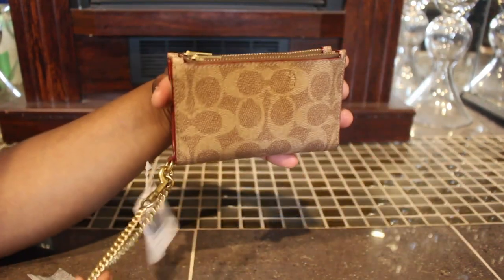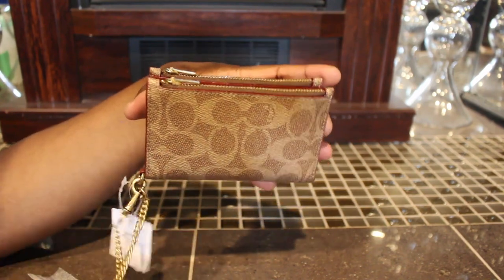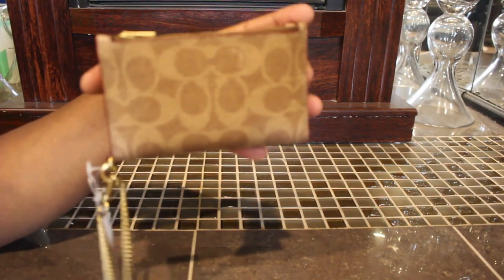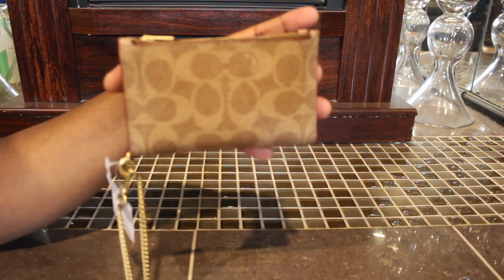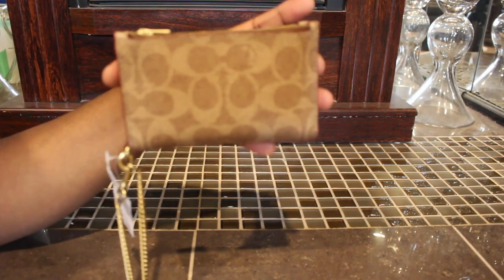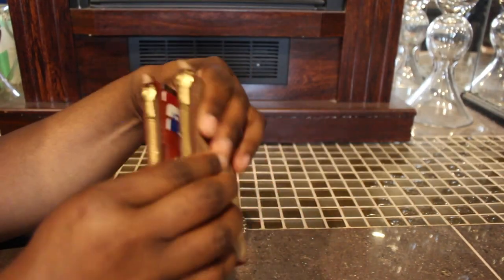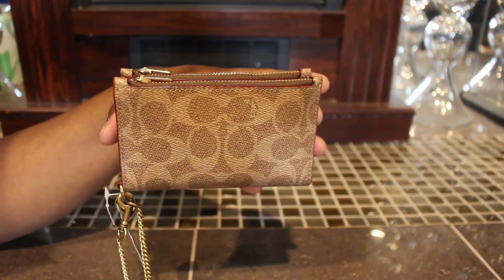This is not an outlet item — this particular wallet is also on the Coach.com website and they're still asking full price, so when Macy's had it on sale, you know I had to jump on it. So here it is — the Coach signature zip chain card case. Super duper cute inside. As always, if you guys have any questions just let me know, and I'll talk to you guys later — bye!